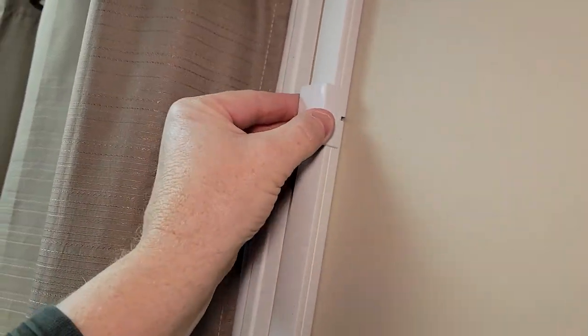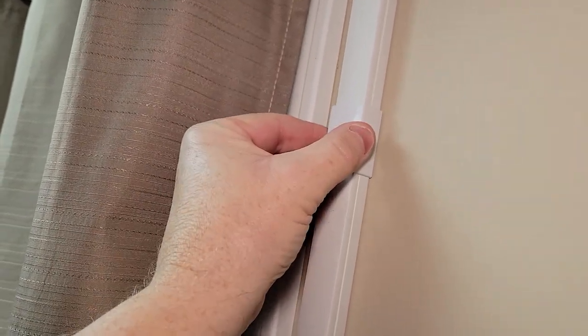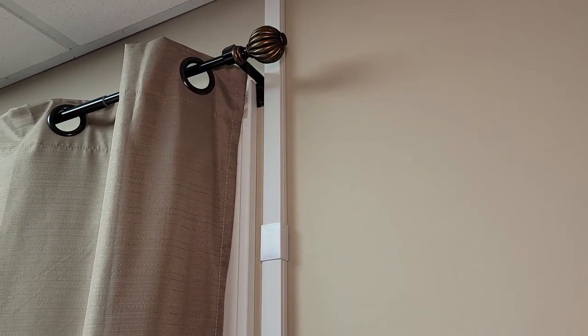The covers snap on very easily and then you can just slide them along. I take the connection piece and it just snaps on — nothing really holds it on firmly, but it holds on there pretty good. That looks pretty nice. Overall, I'm very pleased with this. It went very simple and very easy. Using the two-sided tape was very simple, and there's my conduit with the wire coming out at the bottom.